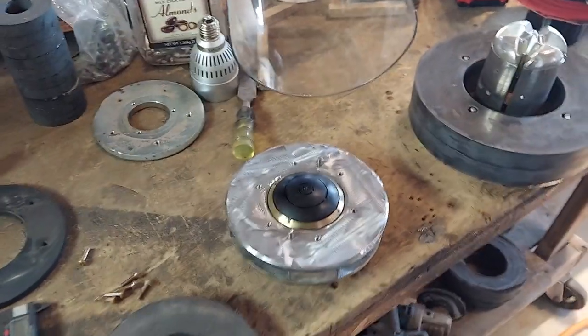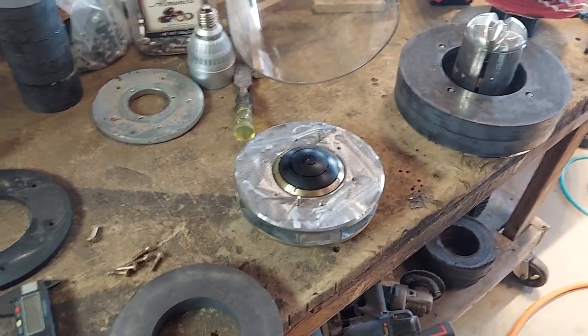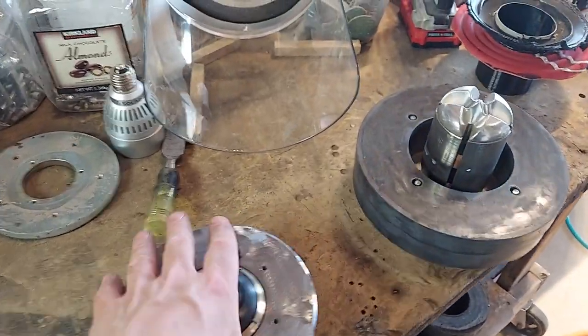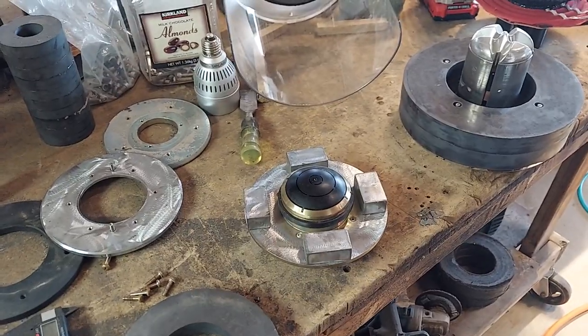That's it. I don't recommend you guys do this, but I'm just saying this is how I'm fixing this particular problem — that's how I'm addressing it. So if you can do that, if you have a magnetizer, go for it. If you don't, don't.